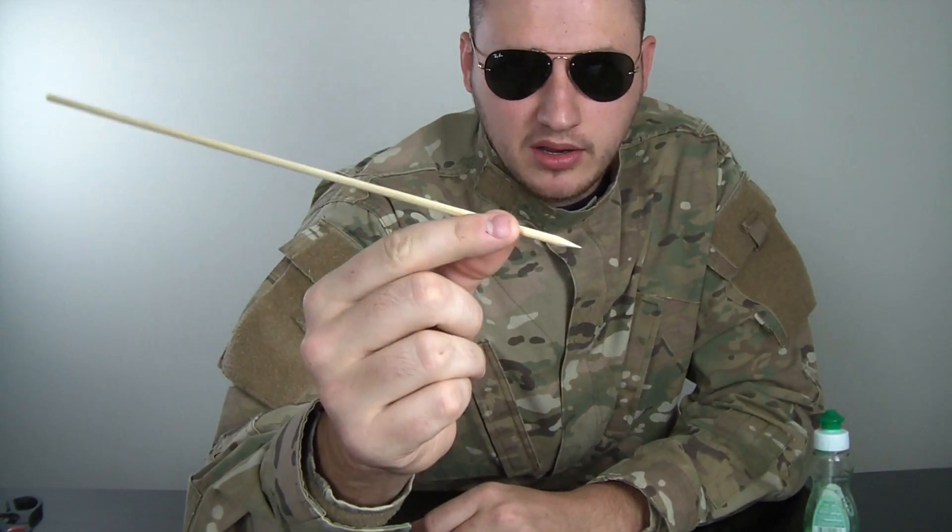What's up everybody. Safety is number one priority, and for this experiment we're gonna need a balloon, a squirrel — the bamboo squirrel for shish kabob, you know, the grilling thing — and some soap.